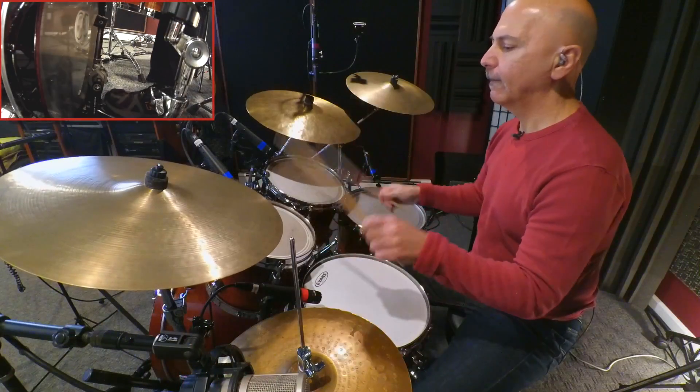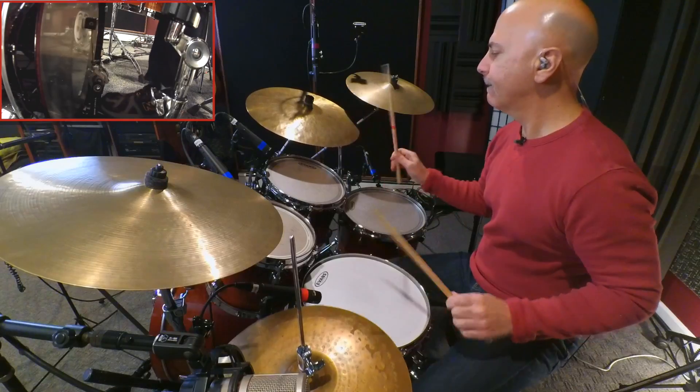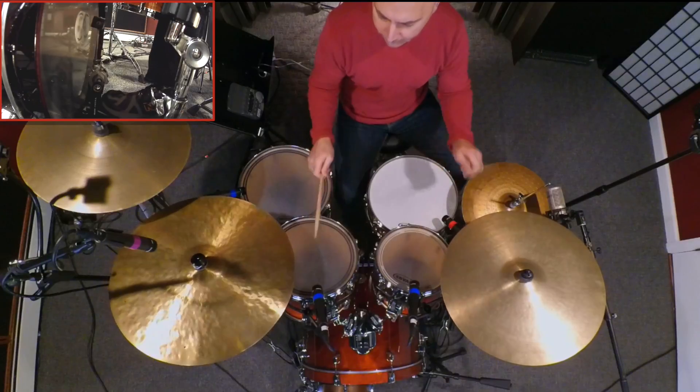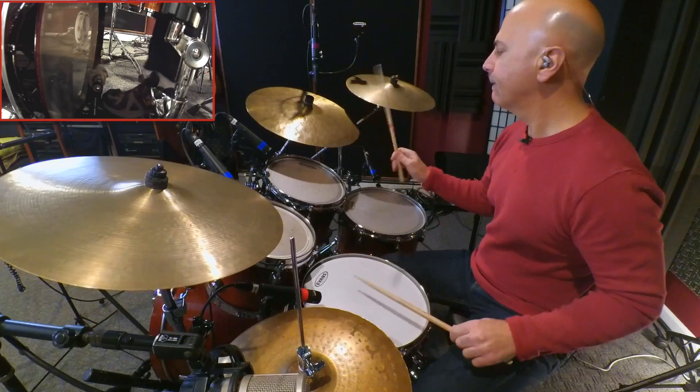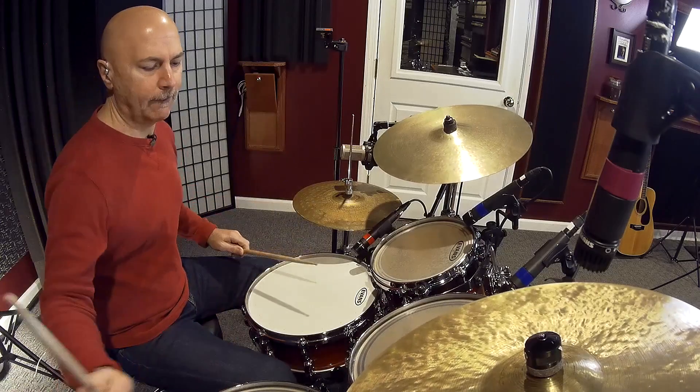Initially, let's put those 4 16th notes on the snare drum to fill our phrase. Let's see what that sounds like. That completes our 32 note phrase. Now let's see how that sounds with the metronome, and we'll play that 2 bar fill after 2 bars of time.